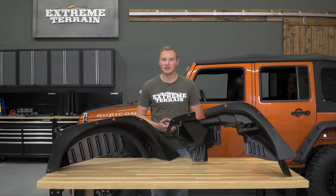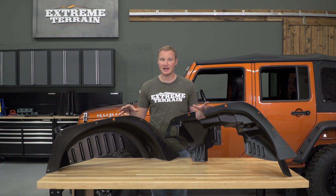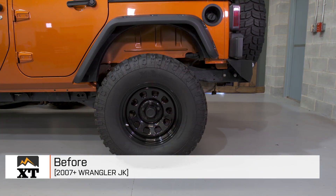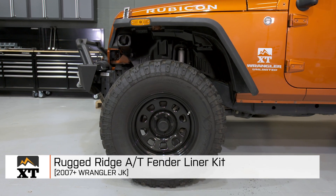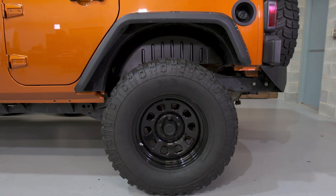This inner fender liner kit is for those of you that are running the Rugged Ridge AT Fender Flares and want to have some inner fender liners. Those flares can be purchased with these as part of the kit, but you can also purchase them separately. So if you've already purchased those flares and have them installed but you want to add an inner fender liner to keep mud and debris out of your engine bay, or just for that cleaner look, this is the best way to go.